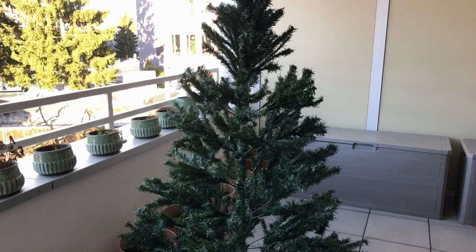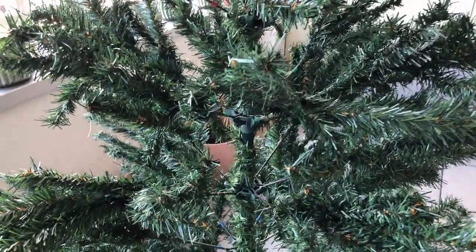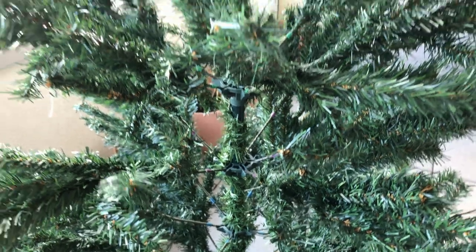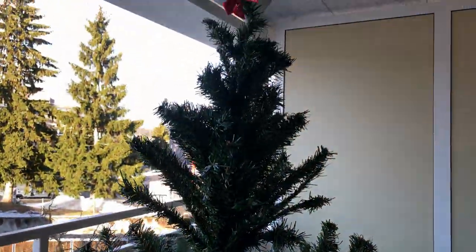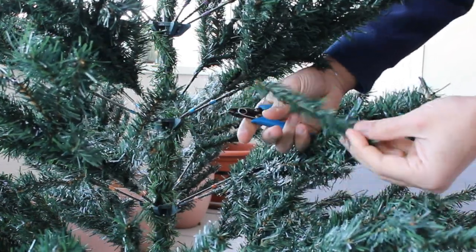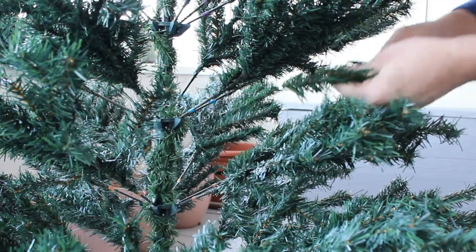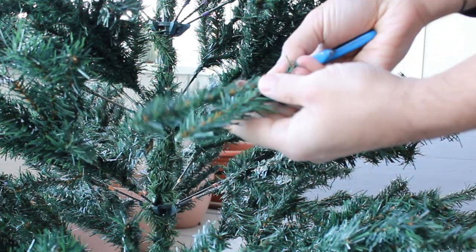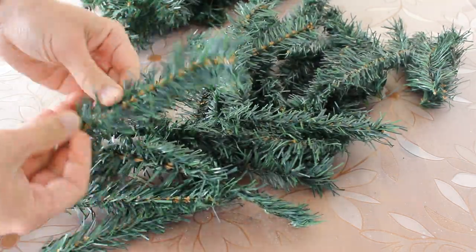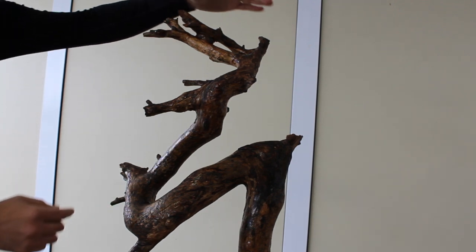Now we would like to use this Christmas tree to make a bonsai. First, I will cut these leaves. Here we go — the first leaves are being cut. As you can see, we now have a huge collection of cut leaves which we would like to use at the designated areas.